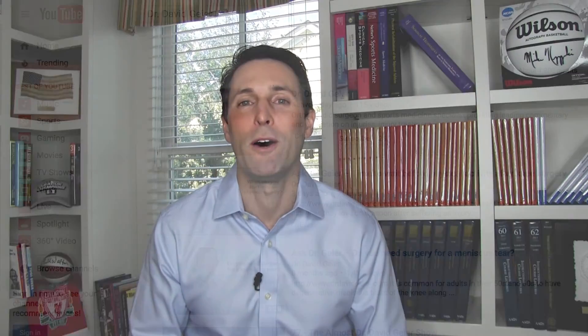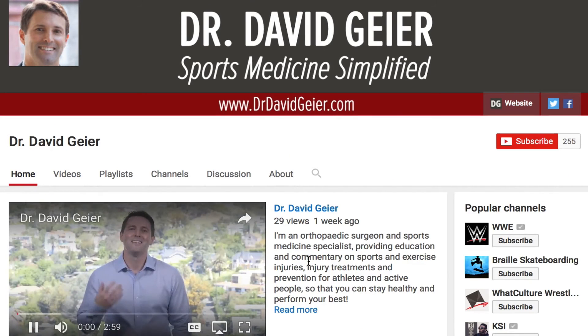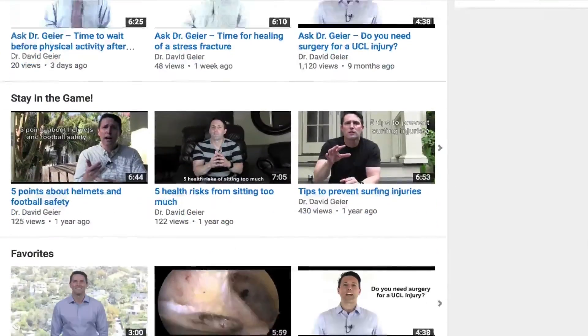If you like videos like this and want more information on sports and exercise injuries, injury treatments, and injury prevention, subscribe to my YouTube channel — click the box in the upper right corner. I record a couple of these videos every single week and they'll get delivered directly to you. If you know somebody with a discoid meniscus, please share this video. Thanks so much for watching — I look forward to seeing you right here next time.